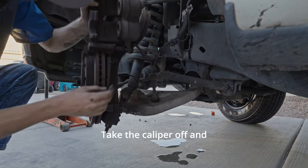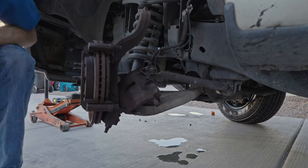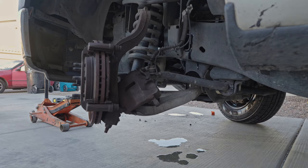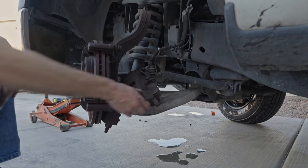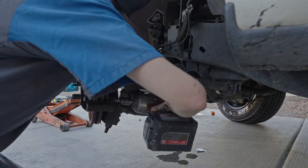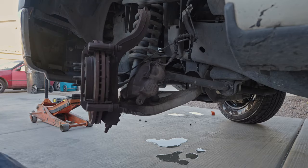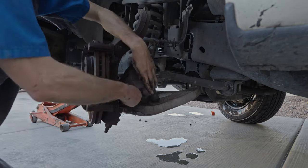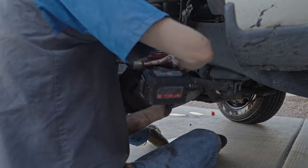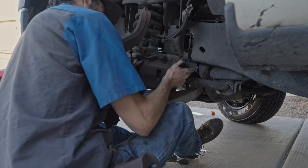Take the caliper off and remove your brake pads. And then we're going to remove our caliper bracket bolts and remove our caliper bracket.